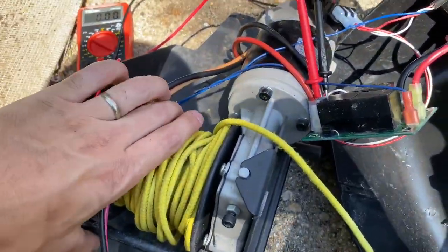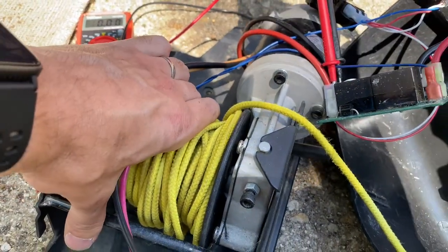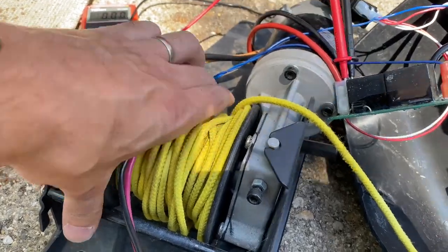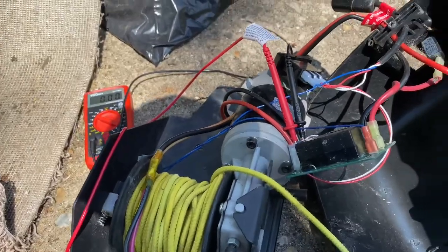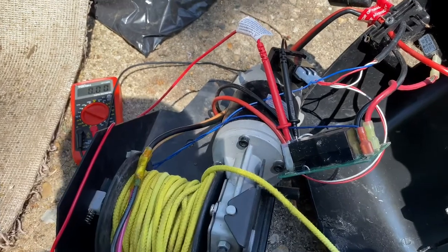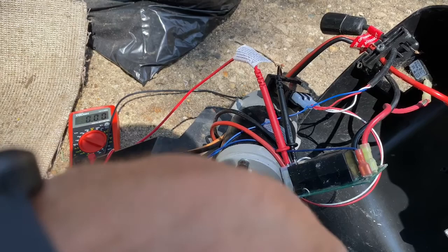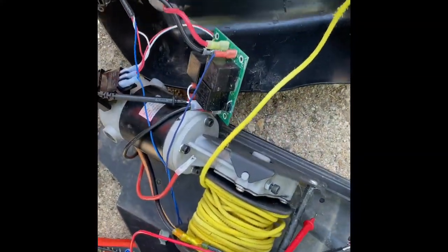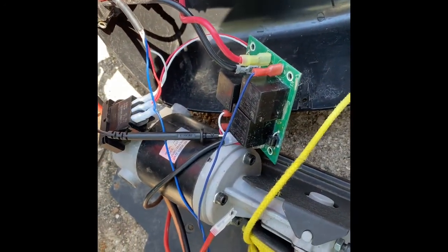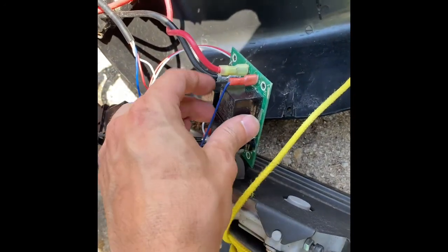I'm going to pull on this to open the switch. We'll take and disconnect those wires just in case and see if there's any output, and see if the motor is dragging it down. The motor isn't the problem — so we have a bad relay. We have to figure out which relay's bad.